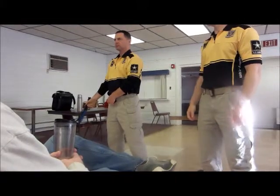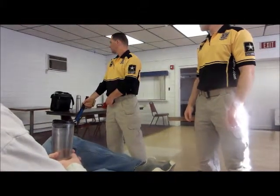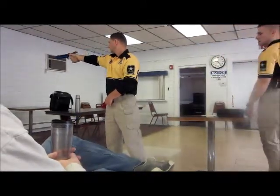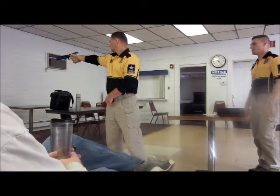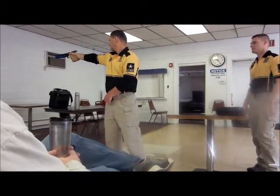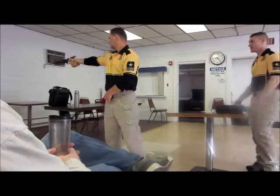And I call the line is ready. Ready on the right. Ready on the left. Ready on the firing line. Ready on the right. Reset the trigger after the shot. And that's the end of that drill. Thank you.